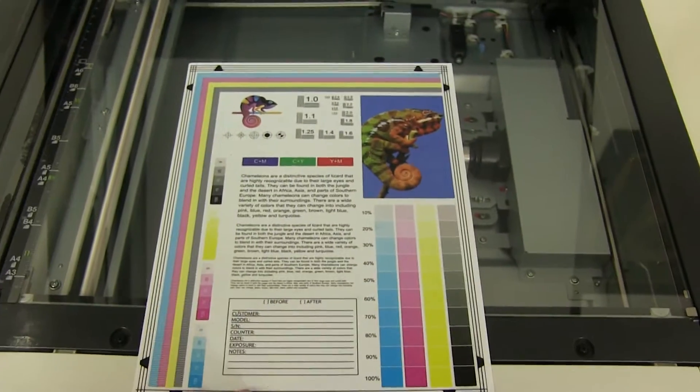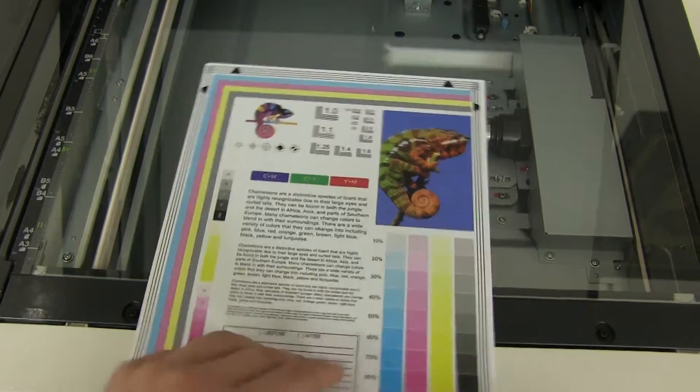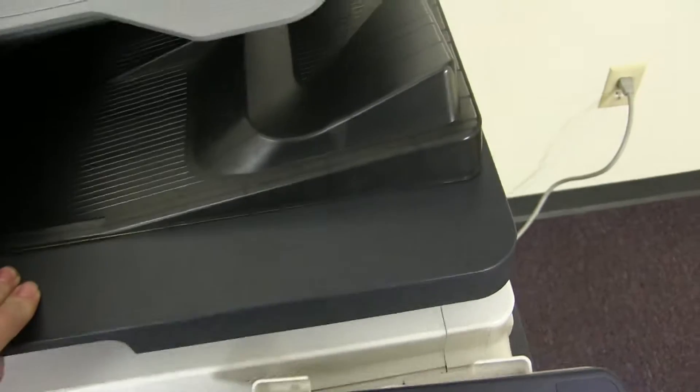Now we'll go ahead and run a few test copies to show the color quality in this machine. Here's our color copy test chart, and we'll just go ahead and run two color copies.